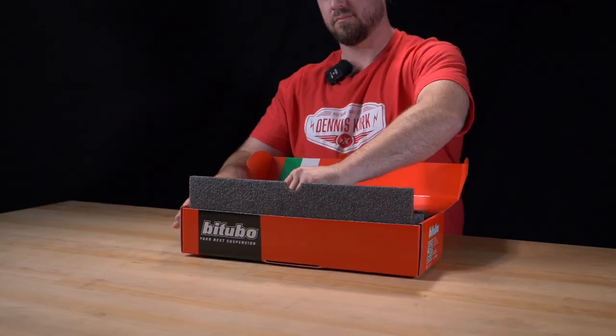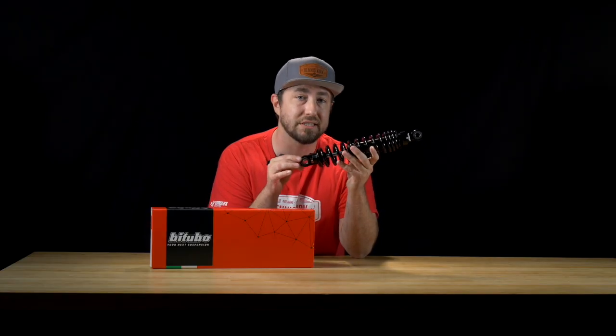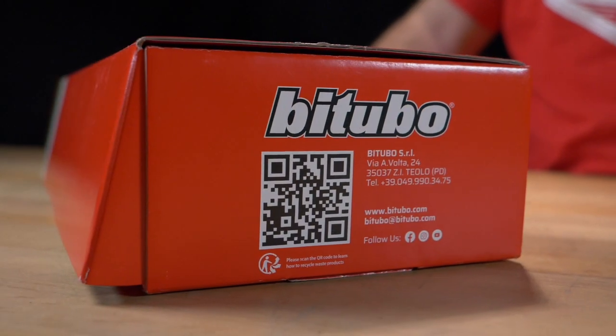But possibly one of the cooler things about these shocks, other than their stout construction, is that these shocks can be serviced and repaired — all part of the lifelong warranty that Bitubo offers. So you can shop with confidence.